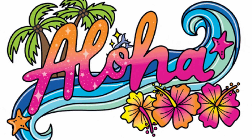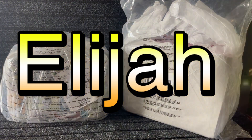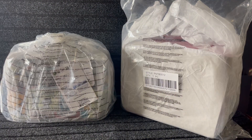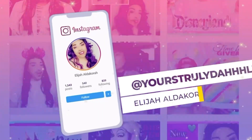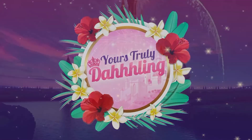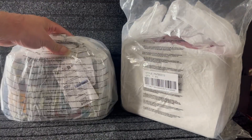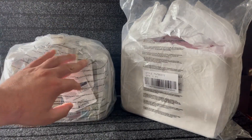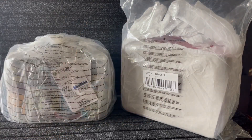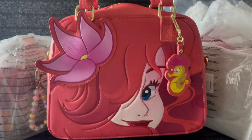Hello everyone, welcome or welcome back to Yours Truly Darling. If you're new to the channel, my name is Eliza, but everyone just calls me Darling. As you can see from the title, I'm going to show you a couple of crossbodies that I picked up. The first one you've probably already seen on a couple of channels, but I've already used it and just haven't shown it on a video.